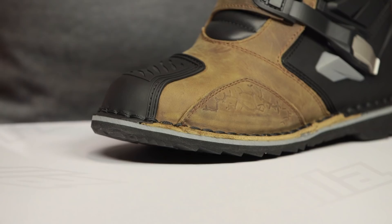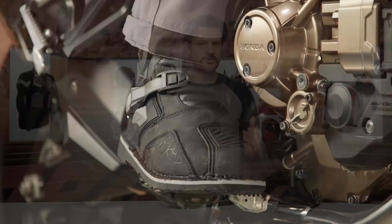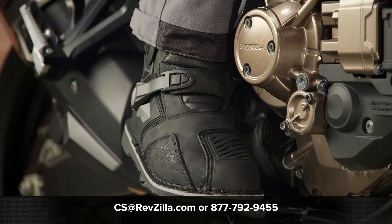There are a lot of folks out there utilizing these boots, and if you want to hear more about what they have to say, click the info button which will take you to RevZilla.com where you can read other rider reviews from folks already putting these boots through their paces in real-world situations. If you're still not sure which pair of boots is right for you, either within Forma's line or across the board, reach out to one of our gear geeks at 877-792-9455, or shoot an email to cs@RevZilla.com, and they can walk you through the process of what boots are going to be best for you and your riding style. Thanks for joining us for this look at the Forma Terra Evo and Terra Evo Low boots. I'm Spurge — enjoy the ride.